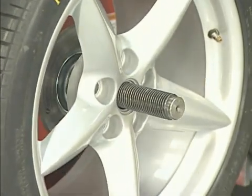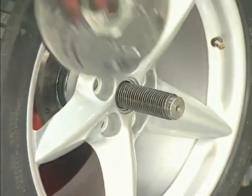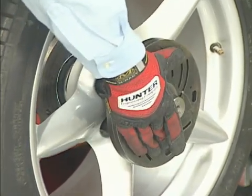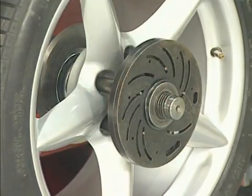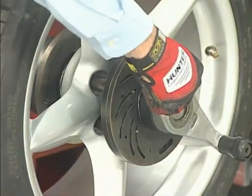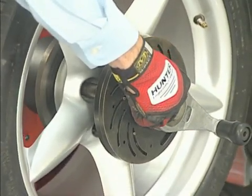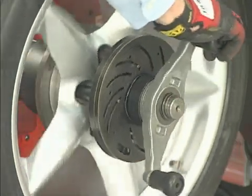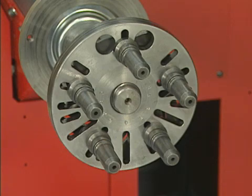Once the wheel is centered on the shaft, you then need to securely clamp it in place — but without shifting it from center, without distorting the wheel, and without damaging the wheel. Most flange plates will certainly clamp the wheel, but fall short in the other crucial areas. Hunter's new universal flange plate resolves these shortfalls.